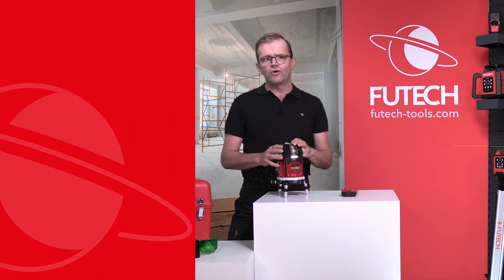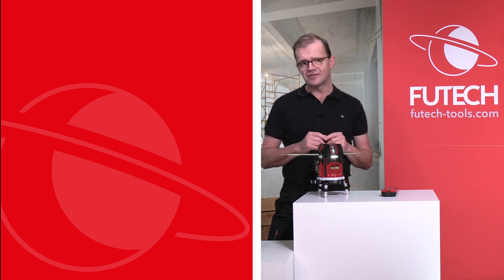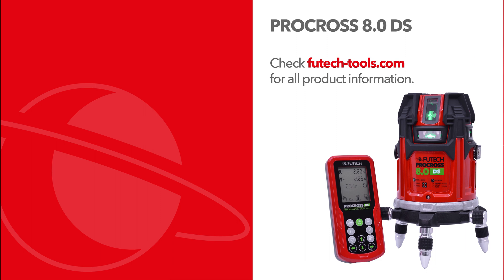Would you like to know more about all other Vutech measurement devices? Then be sure to subscribe to our YouTube channel and visit our website at Vutechtools.com.